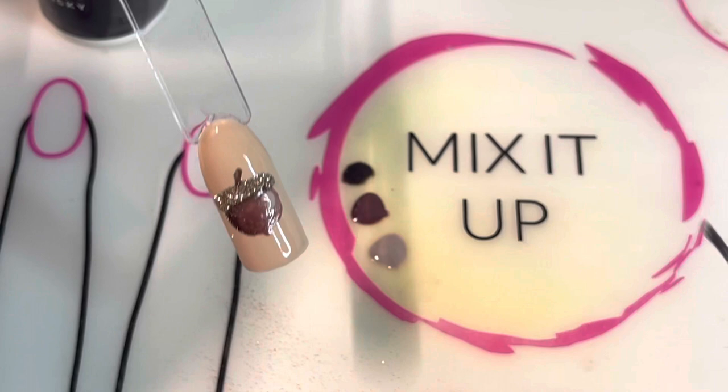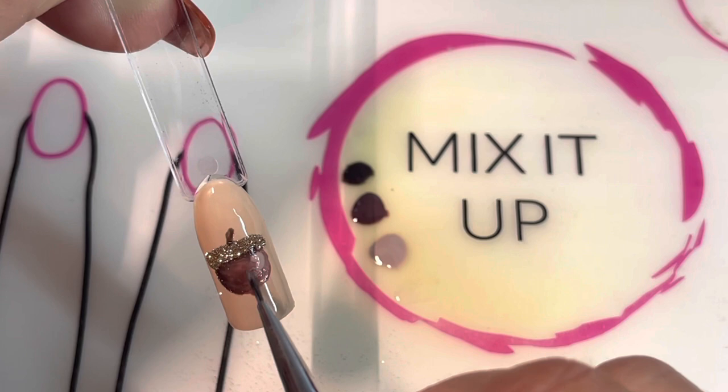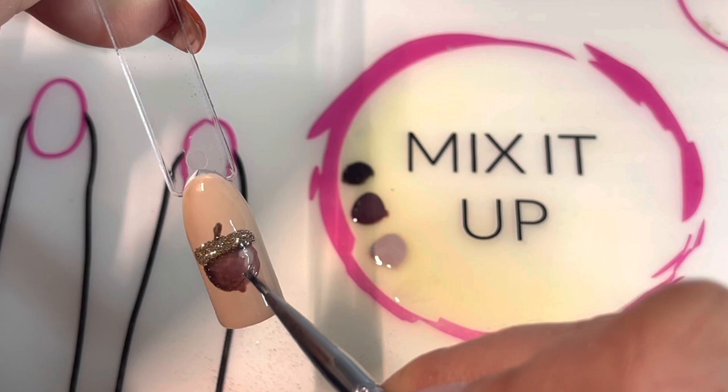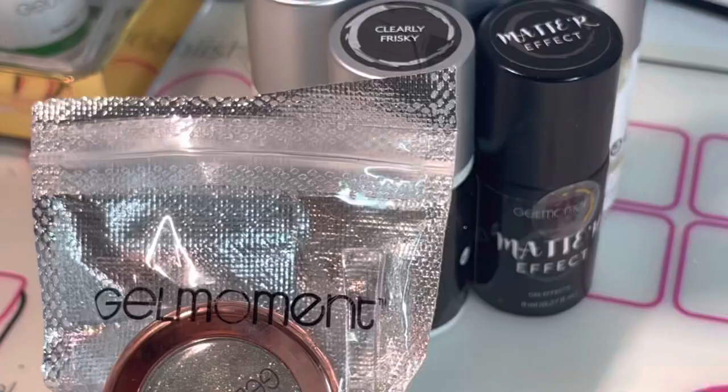We're fully cured now. I'm going to take a small amount of Matter Effect and paint that right on top of the bottom of the acorn — I think it looks a little bit better. It's a nice contrast with the shimmer when it is a matte finish. Just be careful as you're pulling down onto the little point of your acorn, and once it is covered with Matter Effect, do a full cure for 45 seconds in your Gel Moment LED lamp.